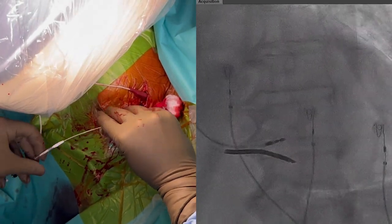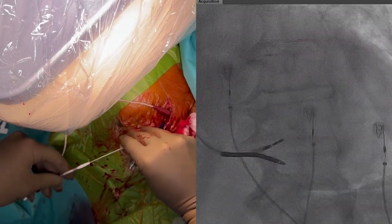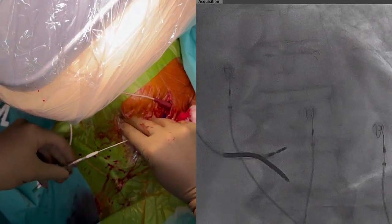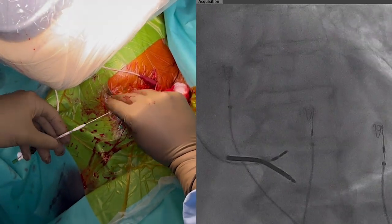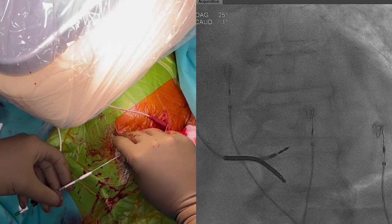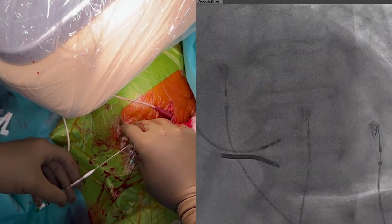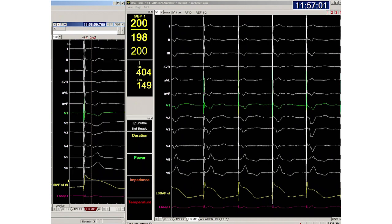While progressing through the septum, we need to make sure that the green stylet tool remains fixed and the stylet stable. On fluoroscopy we can see the lead advancing through the interventricular septum. Impedance values may be monitored to guide this process, as a declining trend signifies reaching the LV endocardial zone.